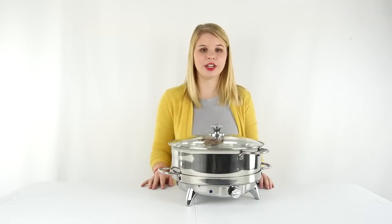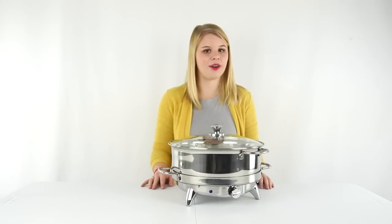This electric chafing dish comes with a 1-year VMInnovations warranty, and as always, we offer unbeatable prices and fast, free shipping.